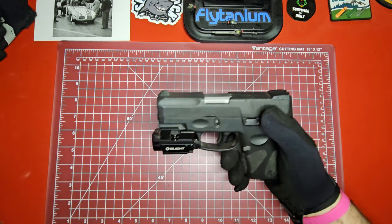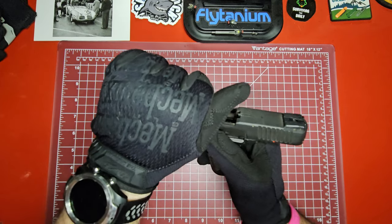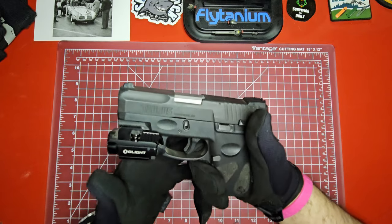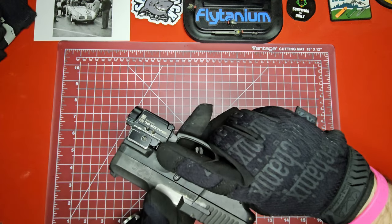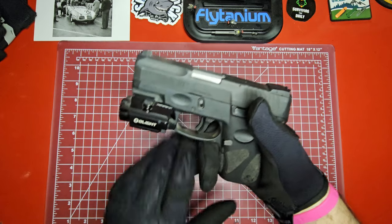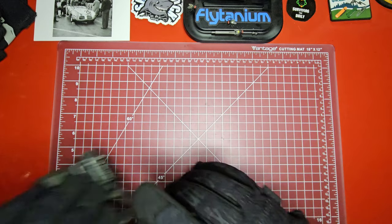Let me show you here — this is unloaded of course for YouTube purposes, but with this it does give you room to get inside the trigger guard, and I can manipulate my buttons, manipulate the safety. I'm sure I could load it if I needed to. It gives you a lot more dexterity, and these gloves are great for that.